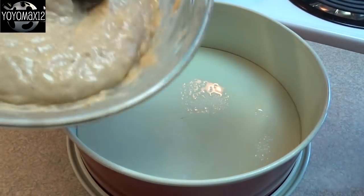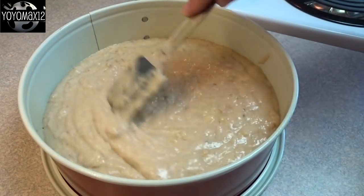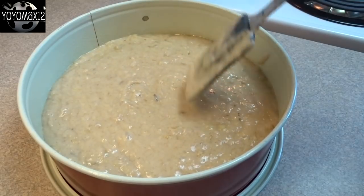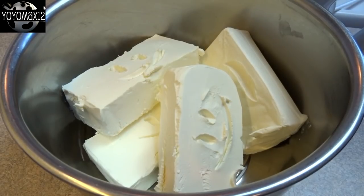Grease a nine-inch springform pan, pour your banana bread batter in the bottom of it, and then bake it at 350 degrees for about 30 to 40 minutes until the top is set. Stick a toothpick in it — if it comes out clean, let that cool a bit.